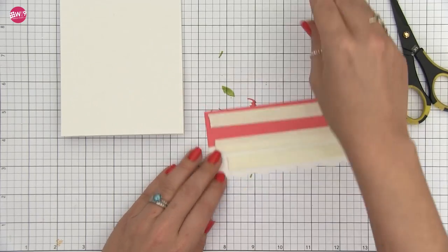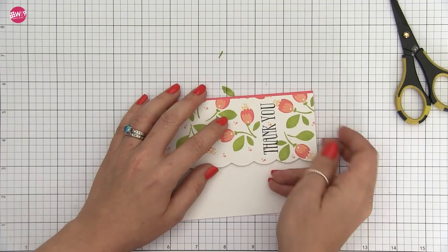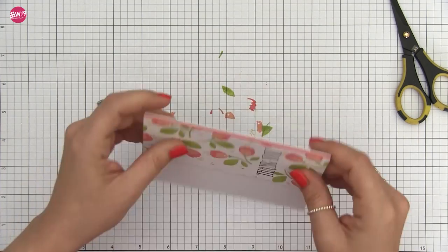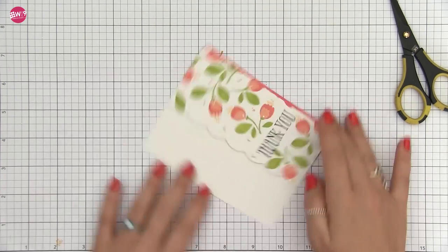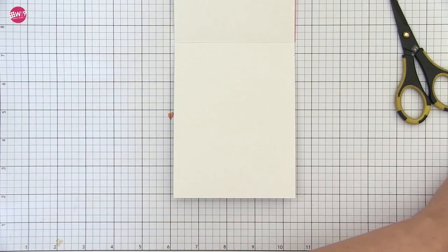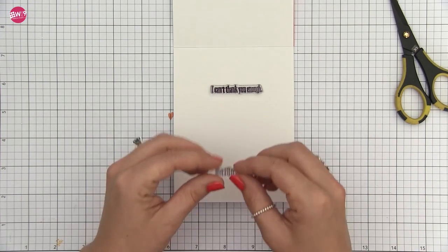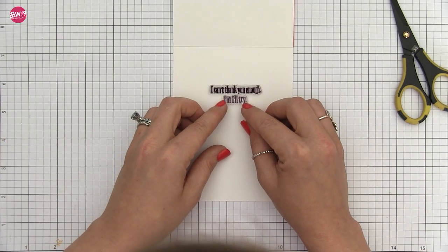So I decided in the end to use that coral cardstock on the right side of the card, then adhered everything with some 3M foam tape and added some enamel dots. I felt like I saved it pretty well, even though it's still taking up a bit more space than I'd like.